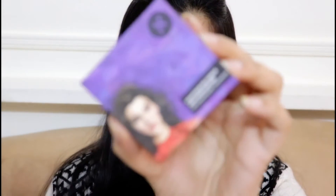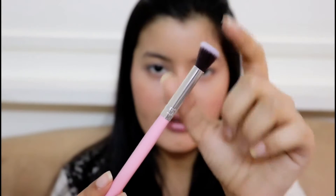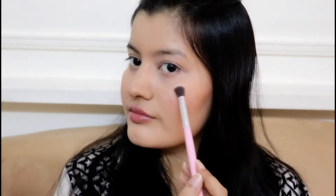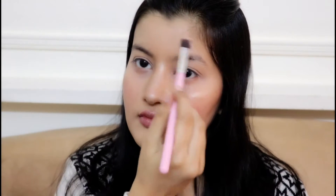For highlighter I'm using Sugar Contour First Mini Highlighter in Champagne Champion. To apply it I'm going to use one of the eye makeup brushes since they don't provide a fan brush or separate highlighter brush. I'm using a fluffy blending brush from the eye set. I love the way this brush works as a highlighter brush. Now let's find out if it works as a good eyeshadow brush as well.